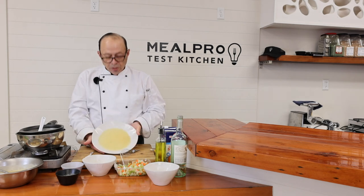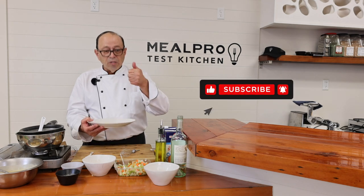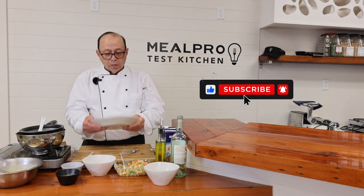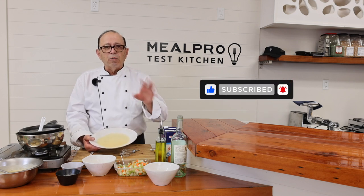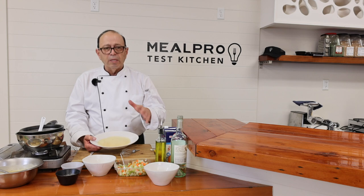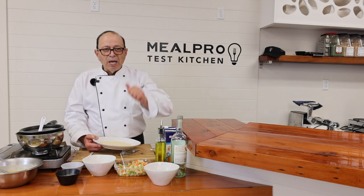There's the chicken velouté. I hope you enjoyed it. If you like this video, click like and subscribe to our channel — we have marvelous food cooked from scratch with all fresh products. You're really going to enjoy it here at MealPro. Thanks again for tuning in. God bless you and arrivederci.